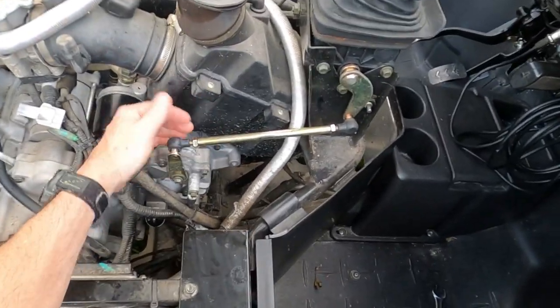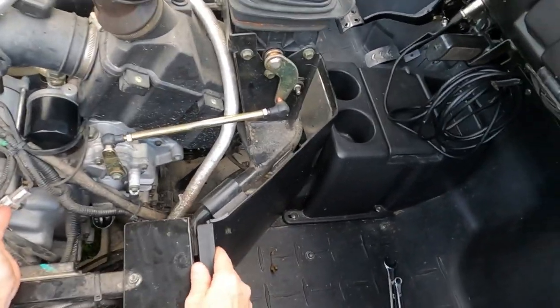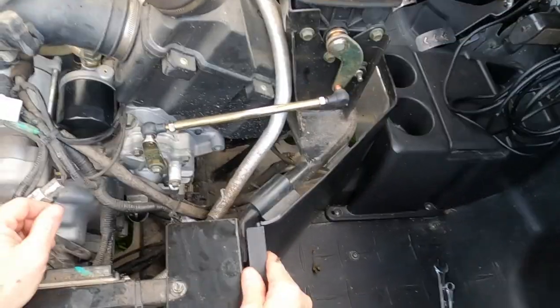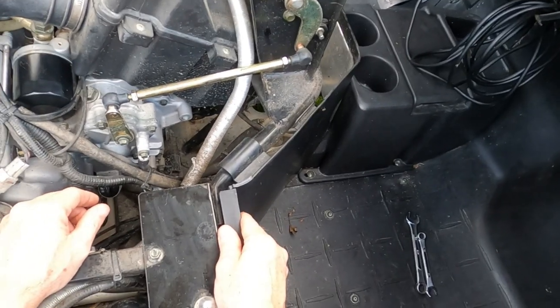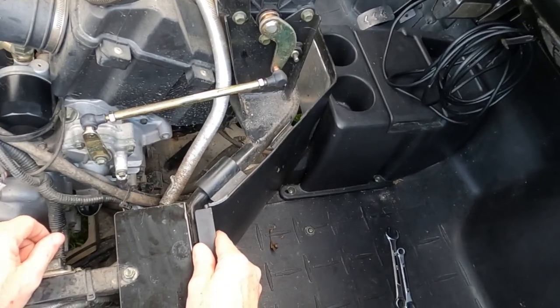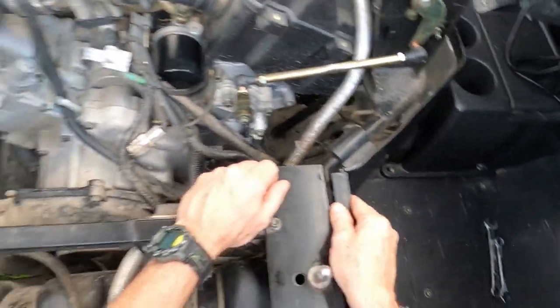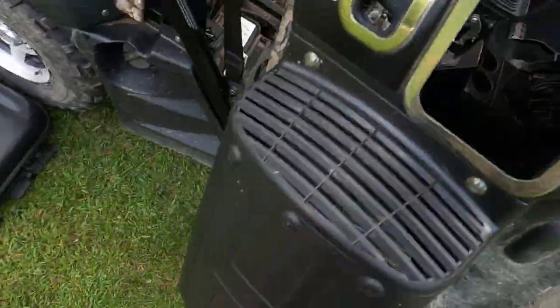That's all you've got to do to adjust the linkage on your Heisen 500. There are probably a couple other ways — it depends on how bad your linkage is out of whack — so you kind of have to play around with it until it starts shifting well for you, not binding up. You may have to do it two or three times until you get it adjusted just the way you want it, but this is how you do it. Just put it all back together.